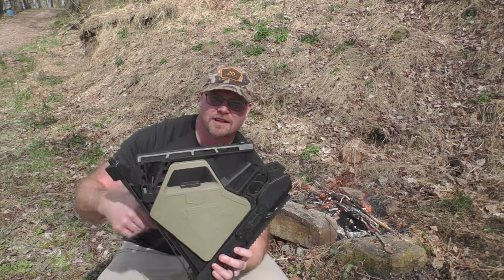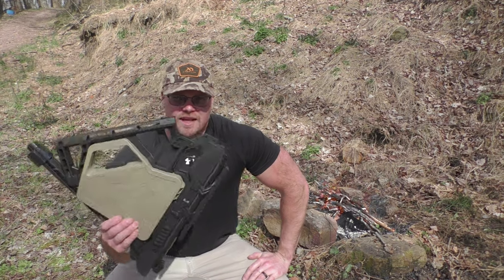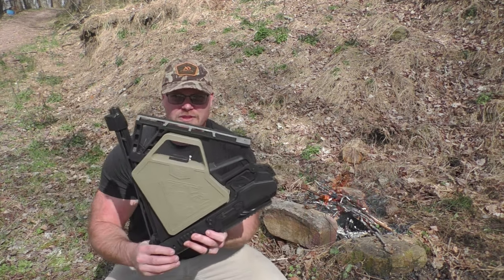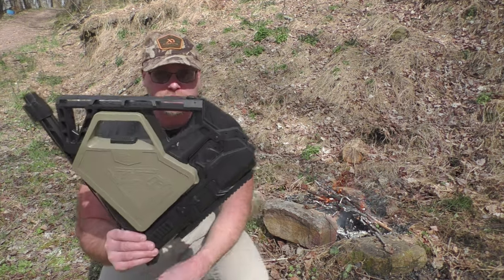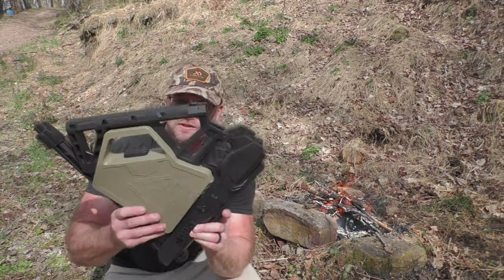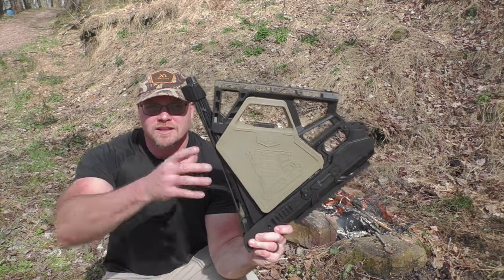What's up everybody, thanks for checking out Hunt Shoot Live. Super pumped about this episode because I have something I have never seen before, and as far as the company's advertising and as far as I can research online, it's a world's first. This is the Black Bunker BM-8 — the world's first foldable break barrel survival air rifle.